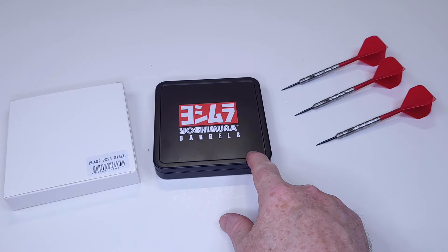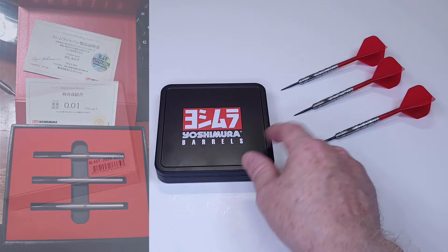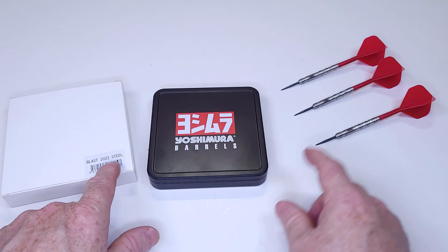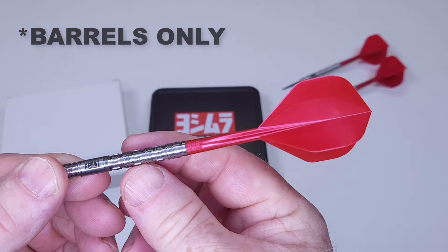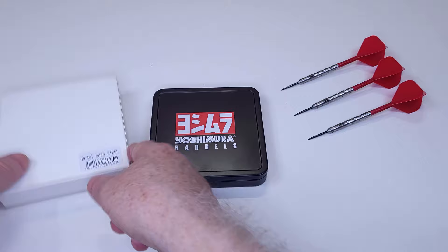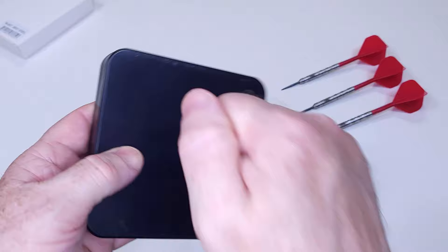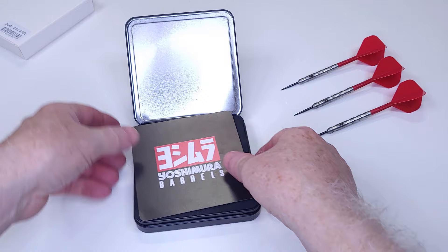Let me show you the packaging that you get with your newer Yoshimura barrels. For those of you that have been around for a little while, I'm going to put a picture in the top left-hand corner — that's the older Yoshimura packaging, which was a red cardboard box. But now they have this black metal box. Before I forget, the Blast 2023s come as barrels only. I happen to have a set of red Condor Axe metallic flights that match the red, so that's what we're going to go with. We have this generic white protective cardboard box on the outside, and inside again we have this black metal box — solid little thing.